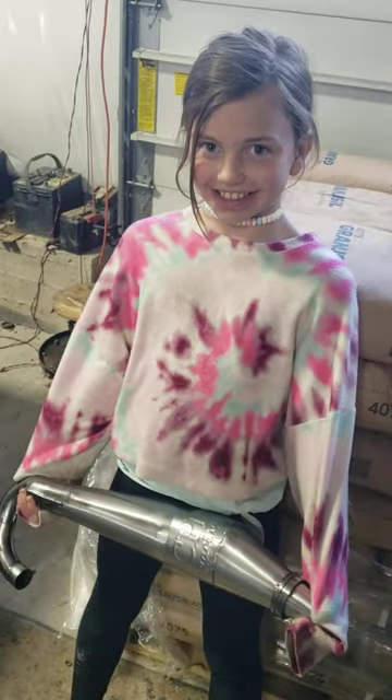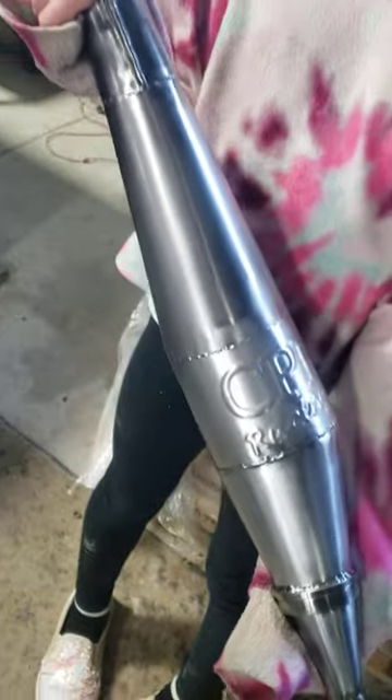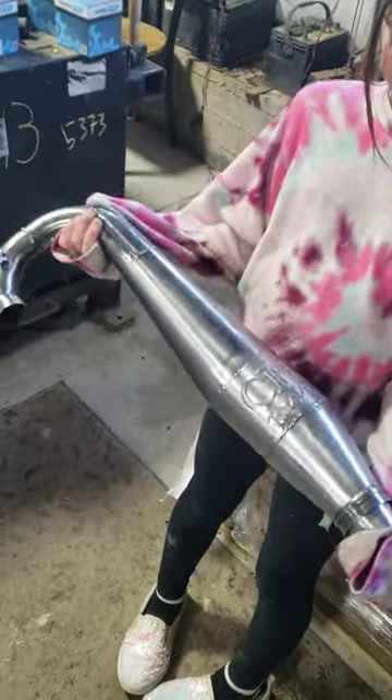We built it, tested it. Brent wire wheeled it for him — got all the heat marks out of it — so he can test it. Look at this. One of the differences: here's the old pipe.